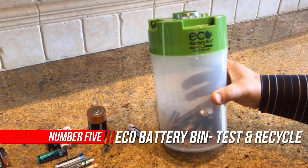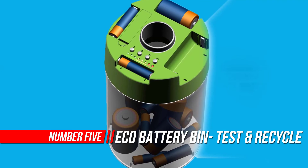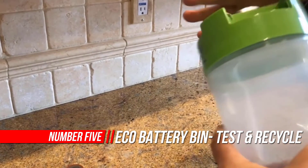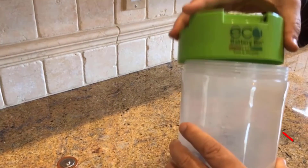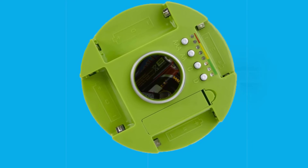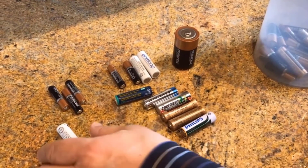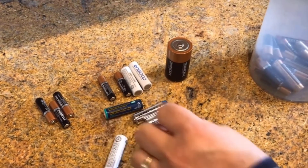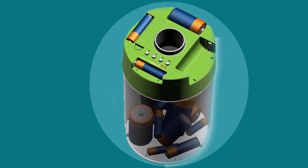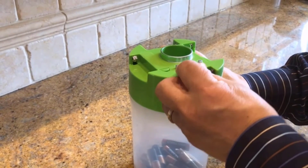Number 5: Eco Battery Bin — Test and Recycle Batteries. The Eco Battery Bin shows how much life your batteries still contain and keeps the dead ones safely together until they can be recycled, promoting higher recycling rates and preventing good batteries from being tossed away in the trash. Eco Battery Bin promotes efficient use of batteries and encourages recycling rather than creating long-term contamination in landfill sites. Check the life of the battery by inserting it into the designated battery slot and pressing the corresponding button. The lights will light up and show how much power is still in the battery.